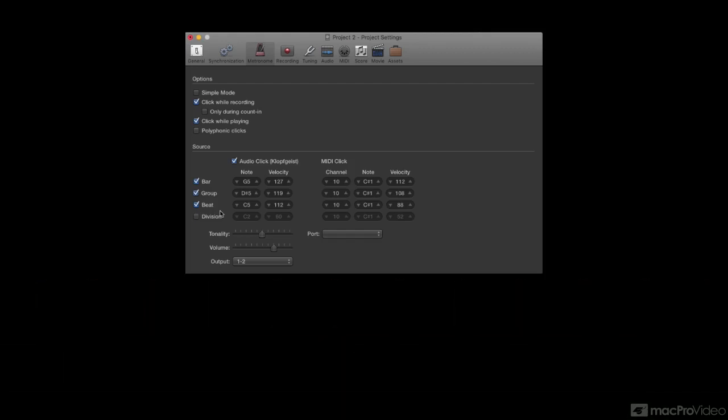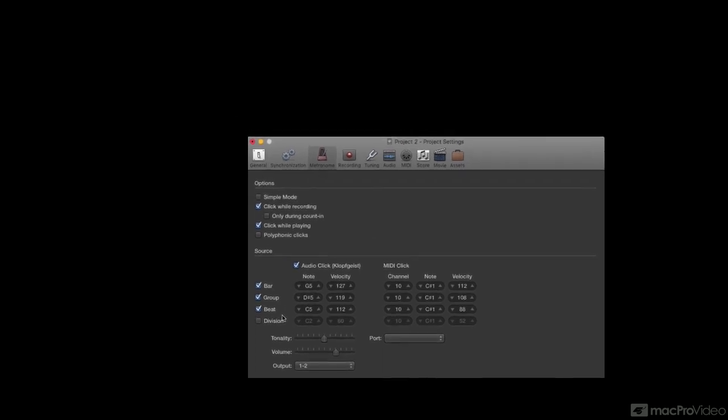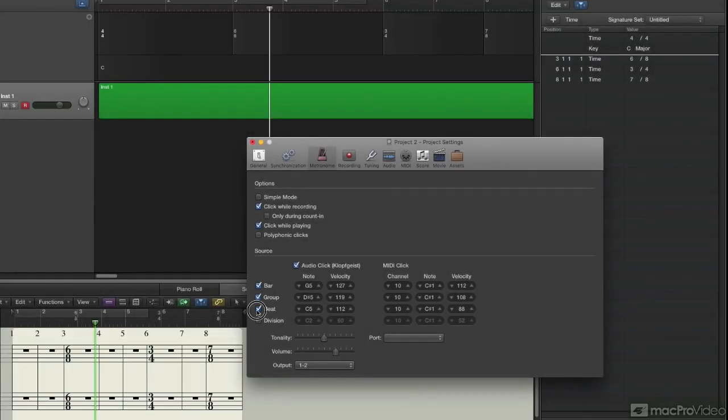For instance, in 6/8 you'd hear two clicks rather than six. I know it sounds weird, especially if you're not used to it, but let's give it a shot. I'm going to disable beats so you don't hear those individual eighth notes.